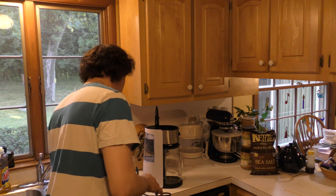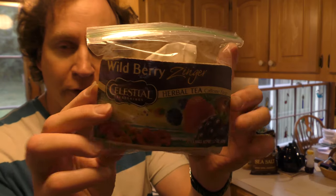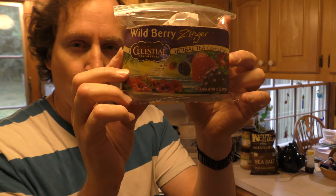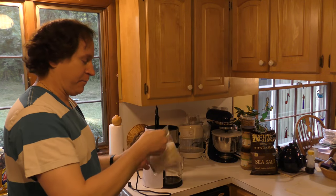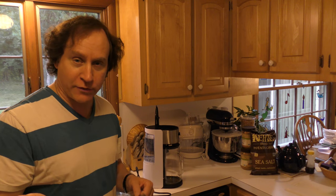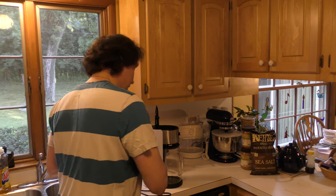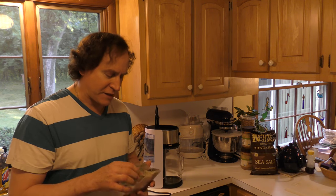Now we need the tea. For our demonstration today, we're going to use this — Celestial Seasonings Wild Berry Zinger. It's a herbal tea. It's very flavorful. It's like drinking a patch of flowers — it's delicious. I haven't had it yet this season. This is going to be exciting stuff. It also makes very nice hot tea. So we're going to use about six bags, which should be enough. If not, we can always add another bag and let it steep some more.